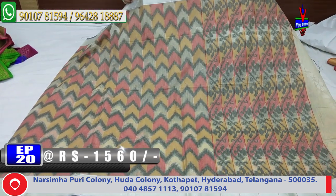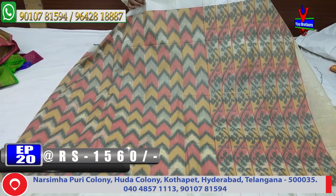The middle part has cream, yellow, and black colors.